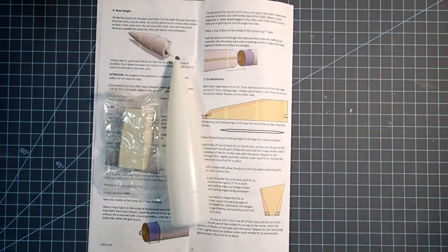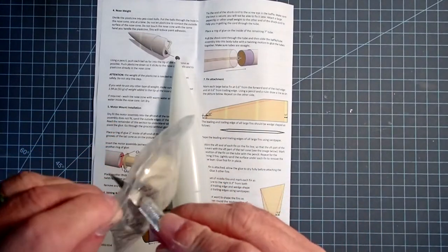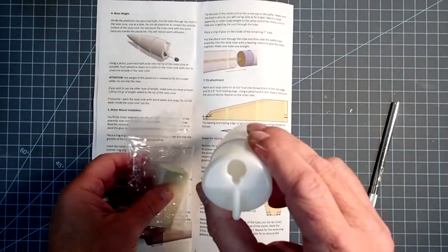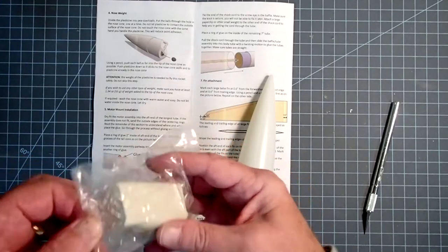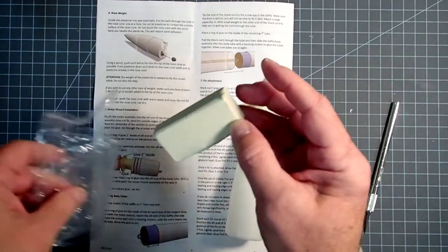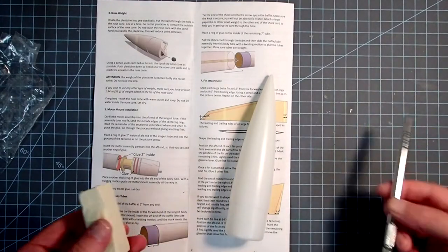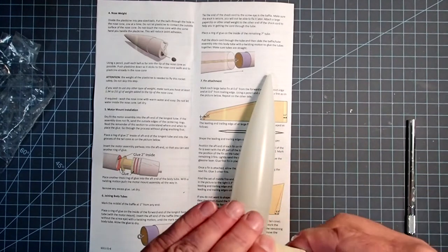Since this kit has forward canard fins, we're going to have a very far forward center of pressure. The way to keep this rocket stable is to have a lot of weight forward in the nose. This block of plasticine clay comes with the kit and our job is to stick it into the nose cone. The base of the nose cone has been drilled out and it comes this way — you don't have to do this yourself. You may want to use something else; I know people who use BBs or shot and then put a layer of epoxy over them. That works fine, but you need to have at least 55 grams of weight in the nose.